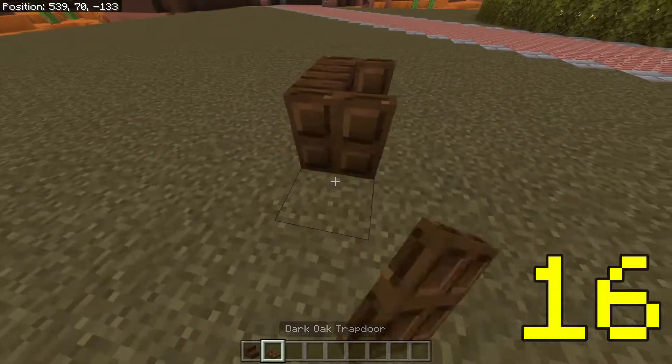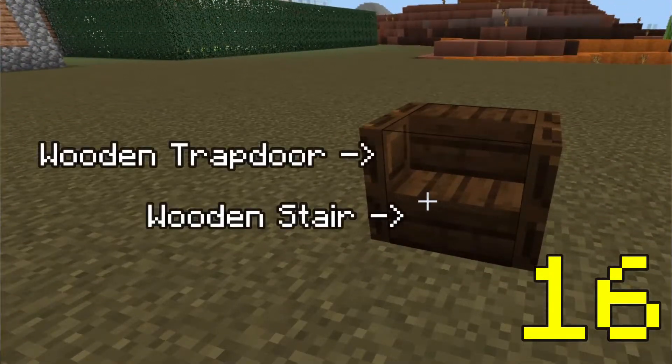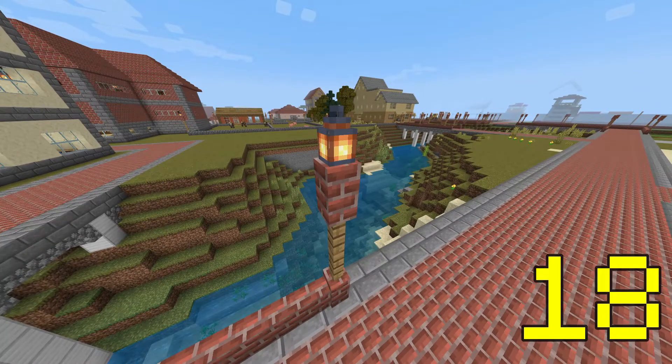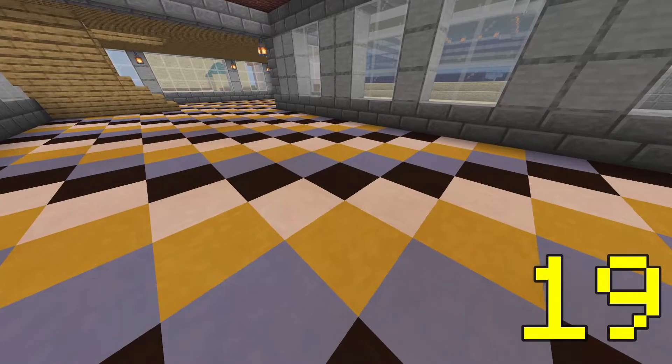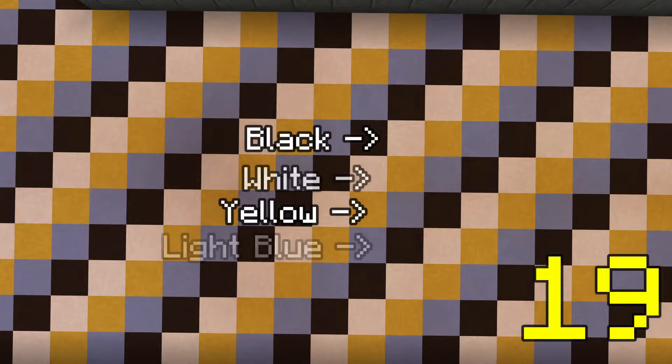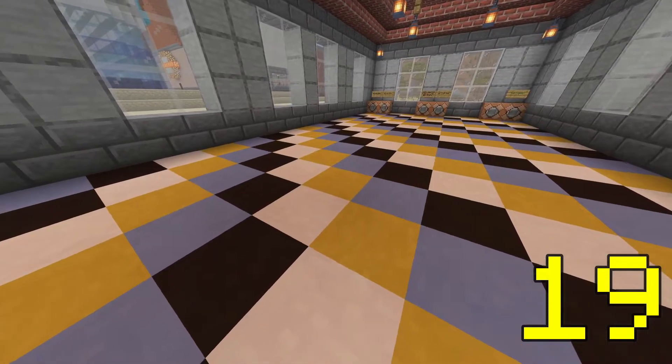You can make armchairs by using trapdoors beside a stair block instead of signs. Note blocks work really well as solid walls if you wanted to make a noise-cancelling studio in a radio building, for example. Lanterns on fence posts make lamp posts. If you want a funky-looking floor design, pick four colours of terracotta and create a checkerboard pattern with diagonal lines — this works particularly well if you're going for a 50s or 60s vibe.